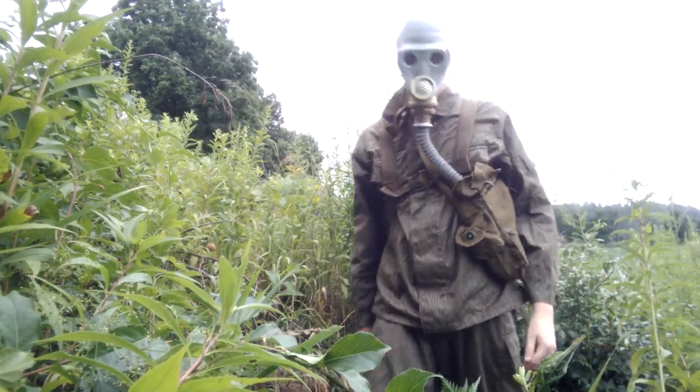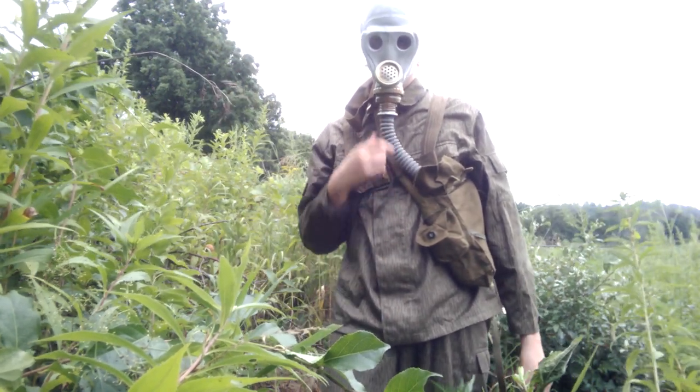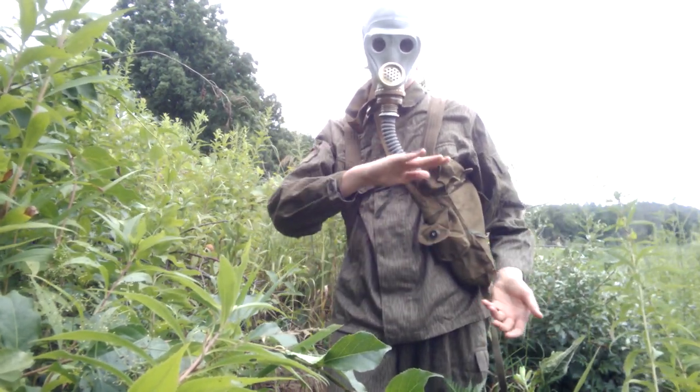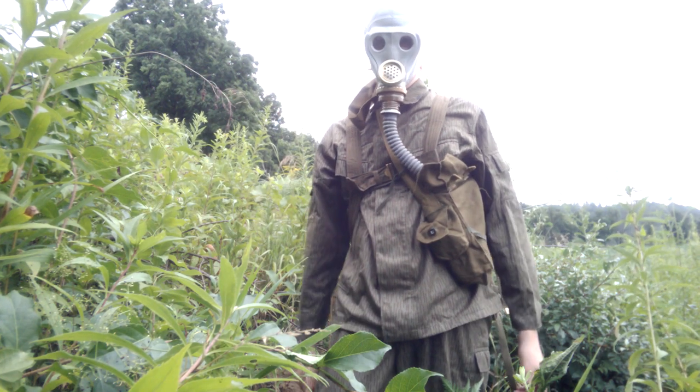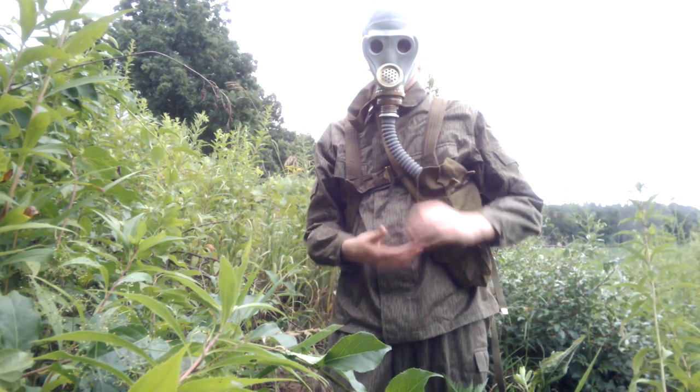This mask is made to use what they call canister filters — not the big ones, just a plain small 40mm filter. The air resistance is noticeable with the filter.